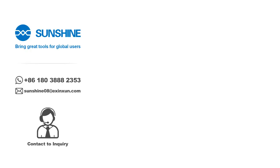Here at Sunshine, our vision is to bring great tools for global users. If you are interested in getting to know more about Sunshine products, feel free to reach out to us via WhatsApp or email, and don't forget to subscribe for more videos.